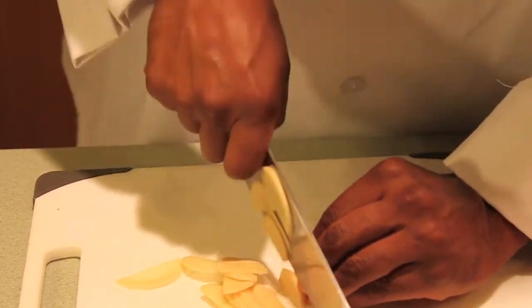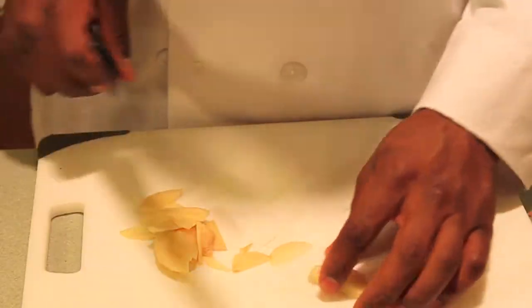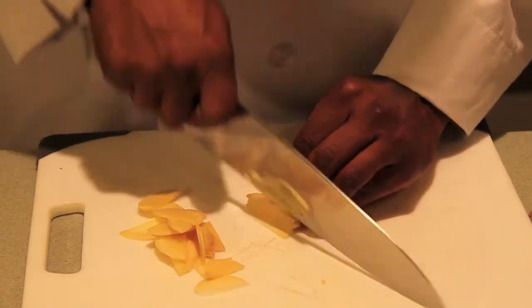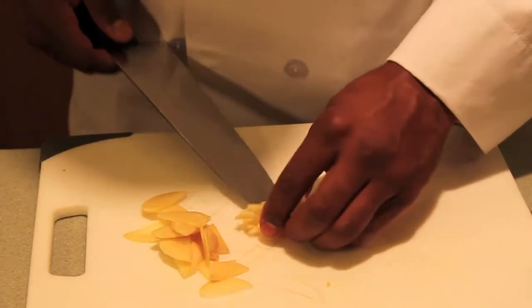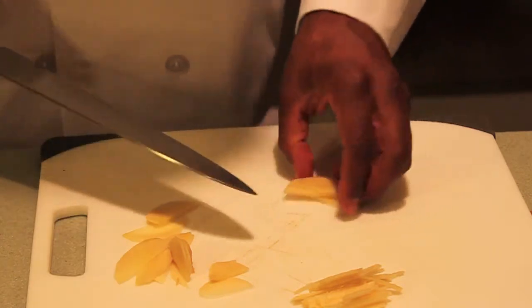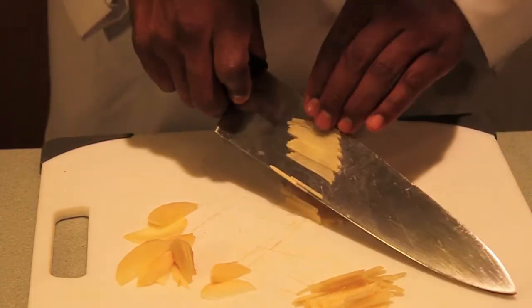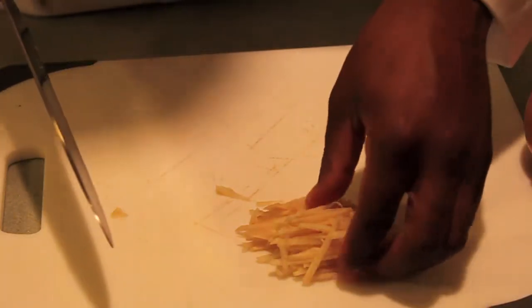Now we're just going to make some slices of our ginger, and then we're going to take these slices and make some nice slivers — like little matchsticks. We'll set these aside and do our next batch of slivers of ginger, making them look like little matchsticks.